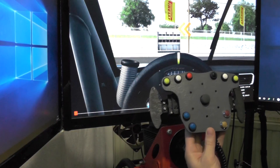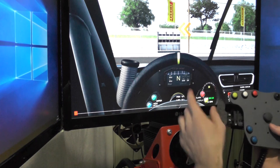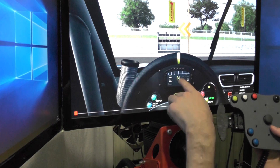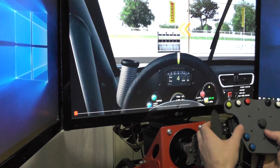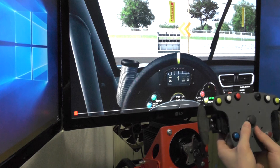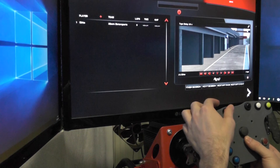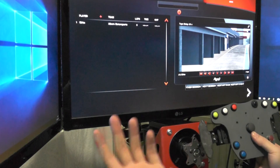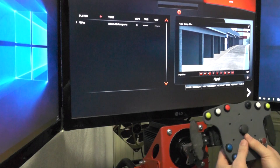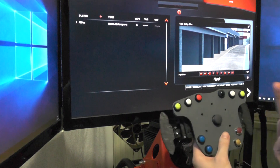Now we are in Automobilista. Again, using left to shift up and right to shift down. Right here you can see the current gear — currently neutral. Goes up, goes down, really well, no problems at all. Look left, look right, and I also have escape set up for the menu. Also compatible here — no problems at all. The way you want to map the other buttons is all up to you.